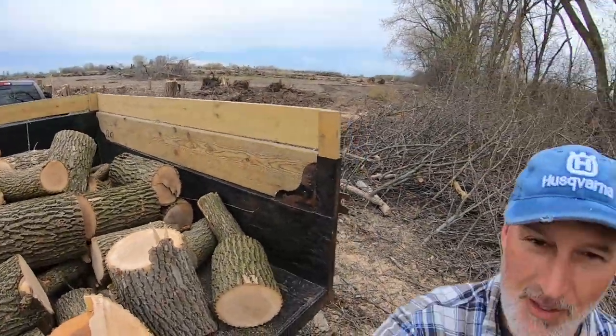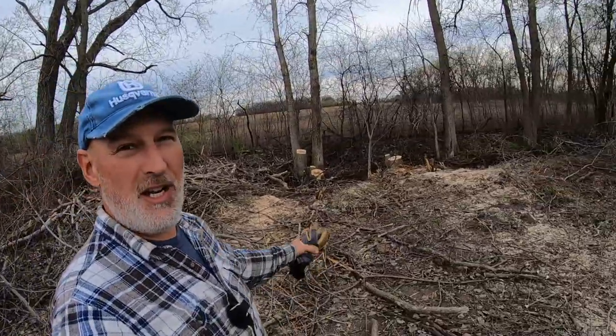Good morning fellow firewood lovers, this is Chris and we're back on the farm. I just backed up and loaded up the last few bits of the trees I cut down yesterday. I got up early this morning because I've got a big day - I'm going to do some cutting, load that up, dump it, and then at 11 o'clock I have to go do a delivery of two face cords.